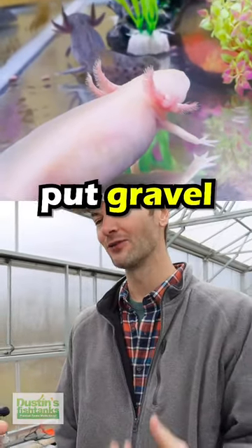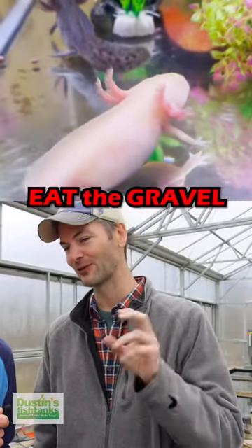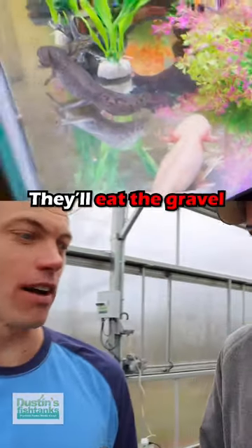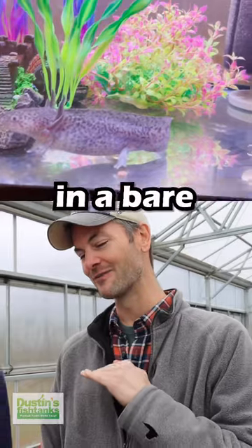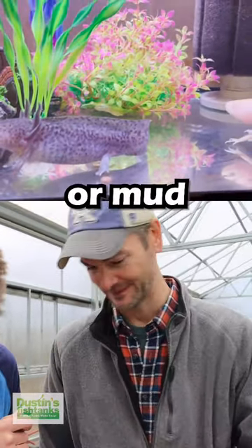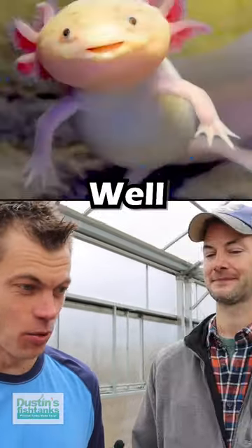Why do they suck? Well, you can't even put gravel underneath them because they'll literally eat the gravel and die. They can't have sand either. You can have them in a bare bottom tank or mud.